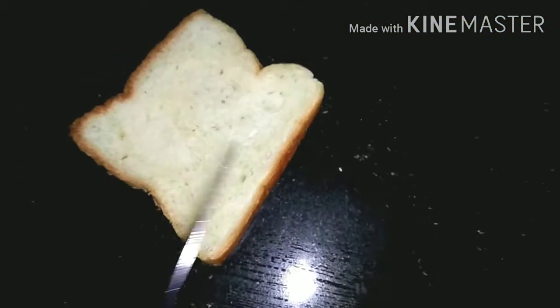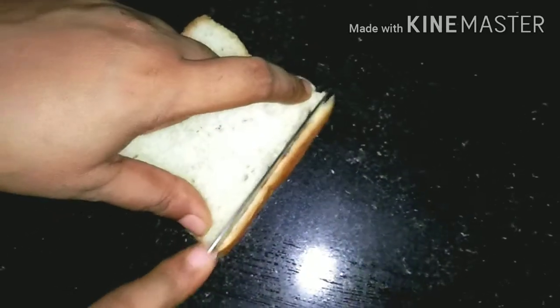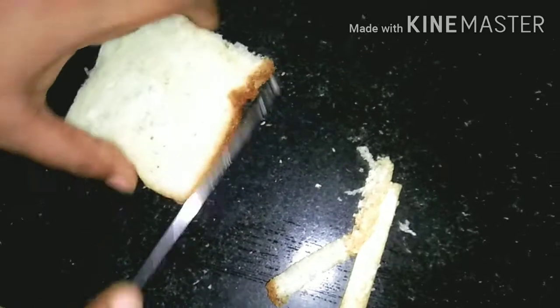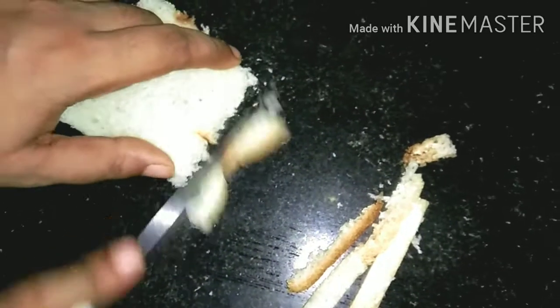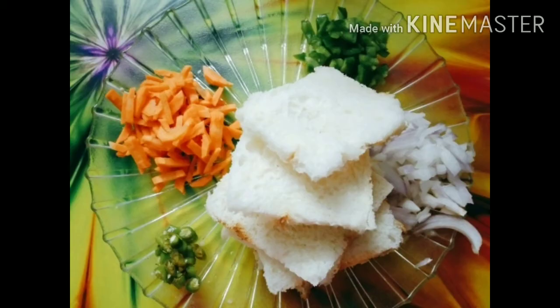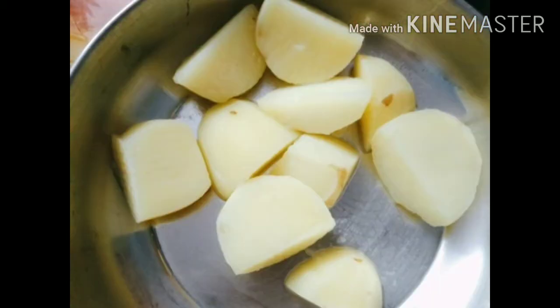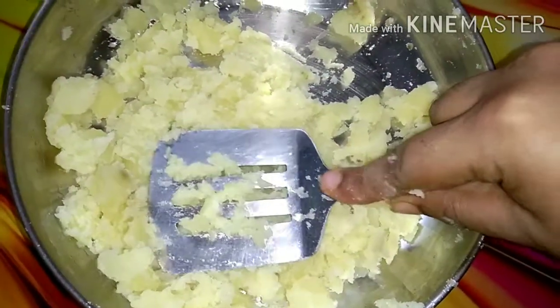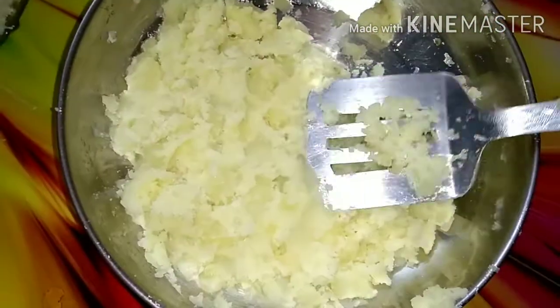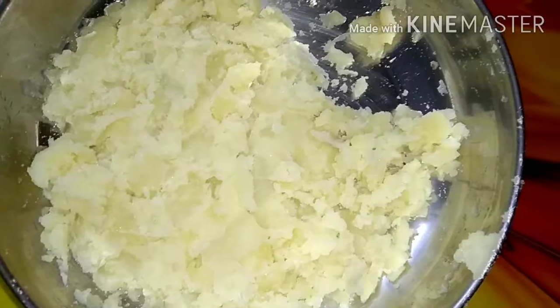Now we cut the bread sides. Cut it like this. We have boiled 2 small potatoes. Now we have mashed potatoes.